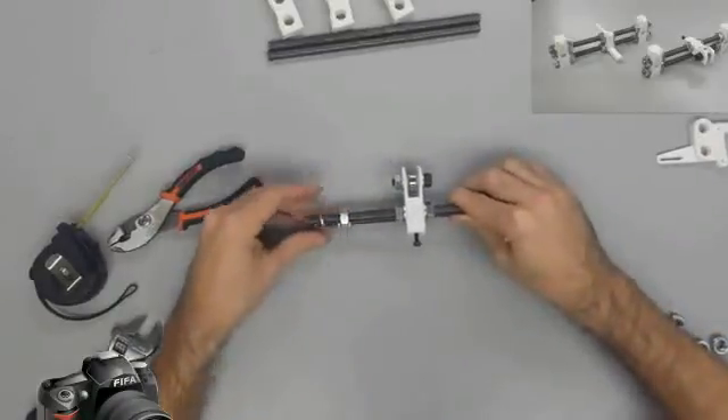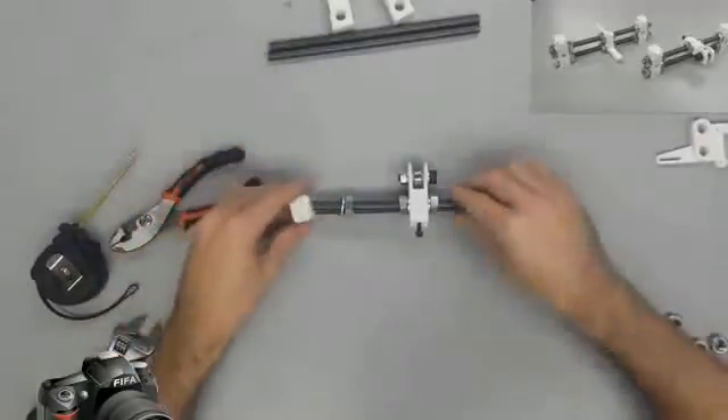For now, don't tighten them up because we may have to go fine tune it later. Just get them snug to where it's not going to move around.